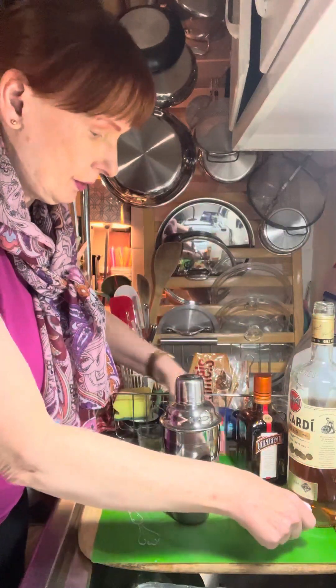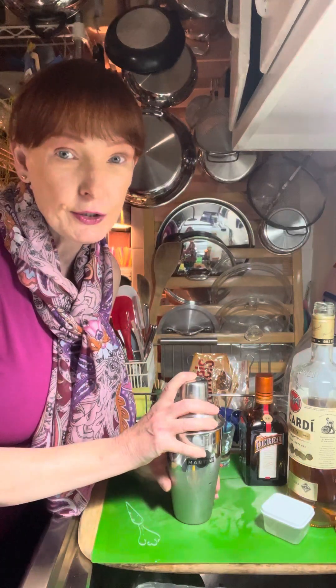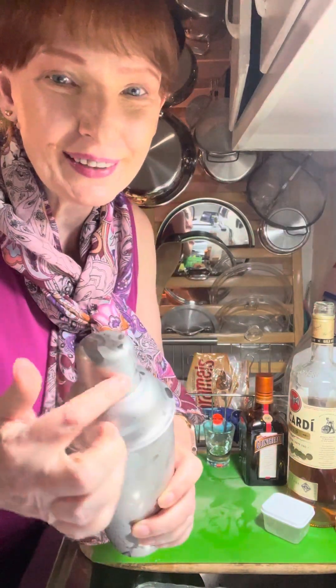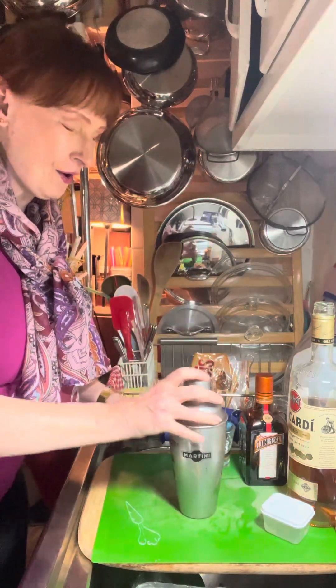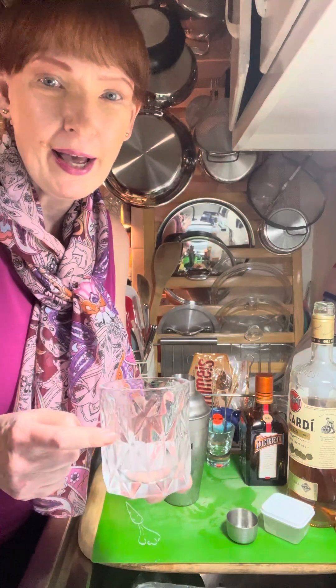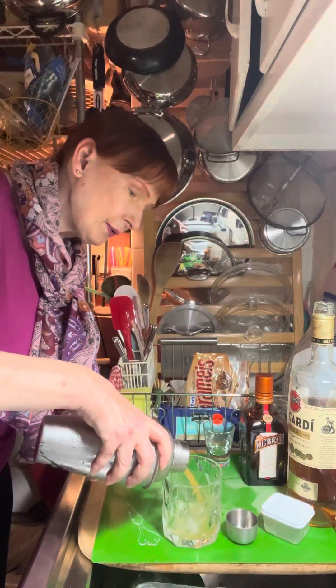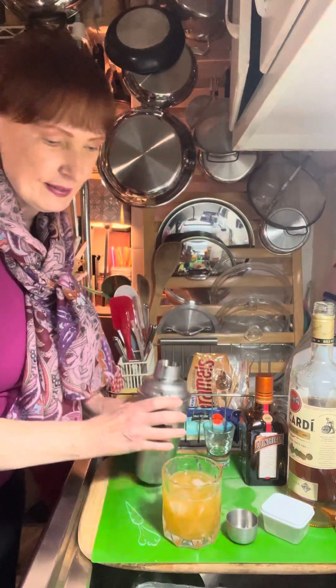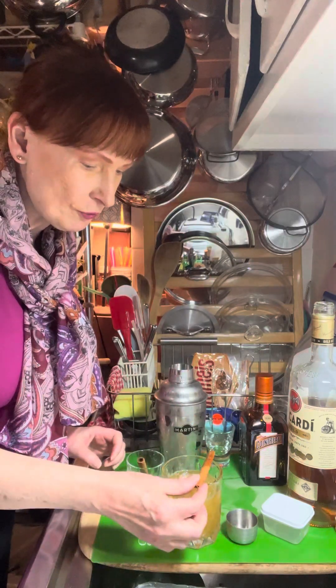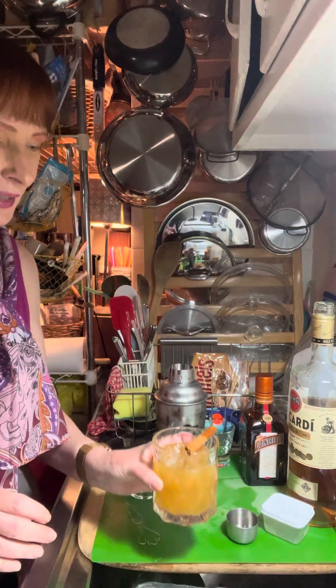We're going to give it a good shake — shake it till your hands are frozen. You can really tell the whole thing gets all frosted up. Now we're going to strain it into a rocks glass — I got these glasses at a thrift store and really liked the little facets. We're going to garnish it with a cinnamon stick, either put in the drink or laid across the glass. So cheers, have a great weekend, take care of yourself, and I will see you soon!